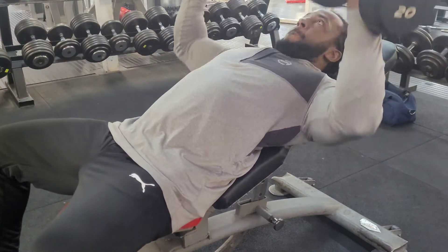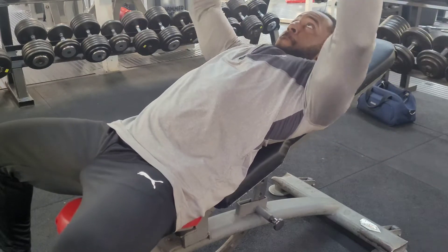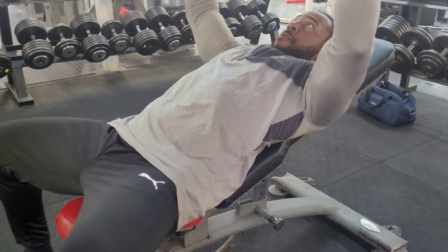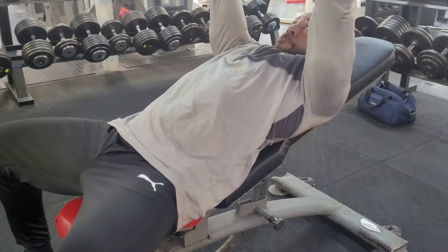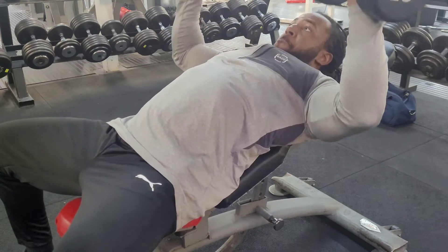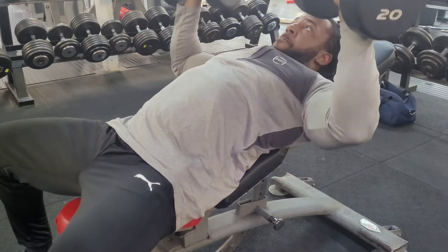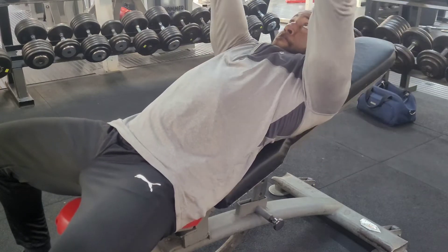Yes guys, so I thought I would do something new — instead of having the music playing in the background, I thought I would do a little voiceover. So yeah, here as you can see, I started off on incline, started off on 20kg. I've probably done about 15 reps, just to get the feel of the movement and warm up the chest muscles.